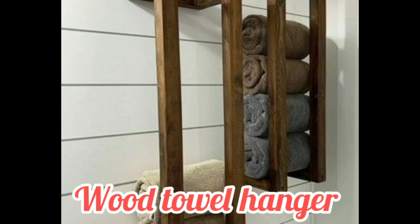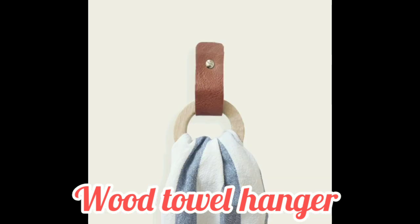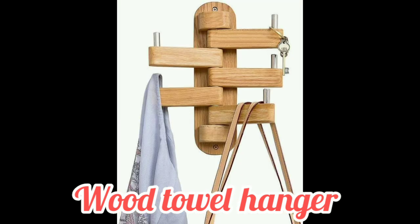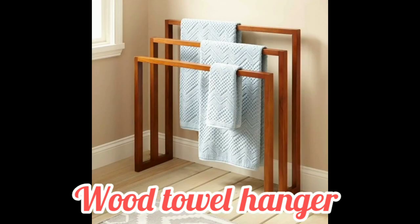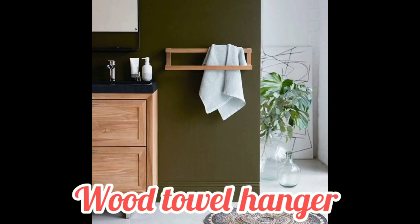Hello everyone, hope you guys are all well. Today in my video you can explore ideas about the wood towel hanger. Hope you guys like my ideas — please share my YouTube channel and press the bell icon for the latest update. Check out our wood towel rack selection for the very best in unique or custom handmade pieces from our home and living shops.